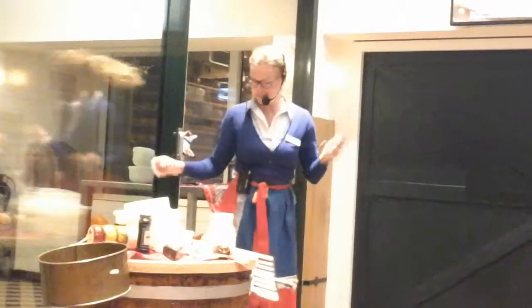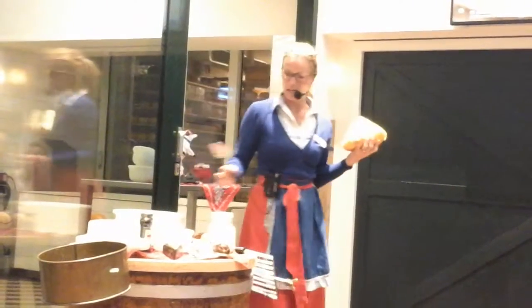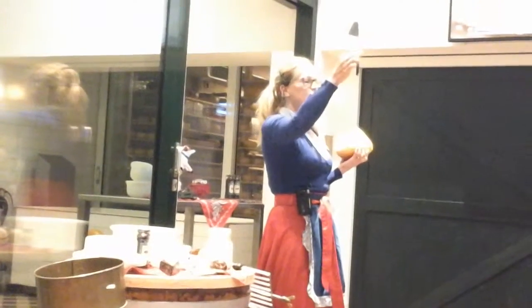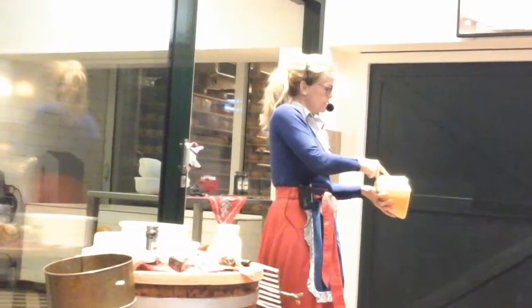So now I'd like to show you how we cut our cheeses. I have a nice piece of Gouda cheese, and we use this knife to cut the cheese with. It's very easy.